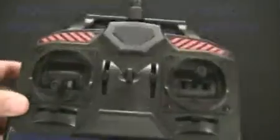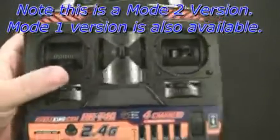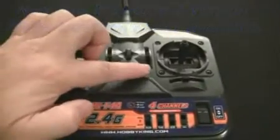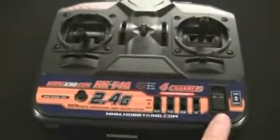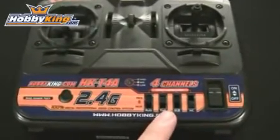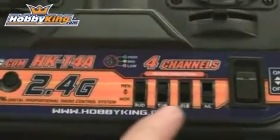Now let's look at the actual transmitter. The transmitter is the basic 4 channel style. It has trims for all channels — the rudder trim, throttle trim, elevator trim, and aileron trim. Looking at the front of the radio, you can see it has a nice large on/off switch on the bottom right-hand corner, and next to that you have the normal and reverse mode switches for all four channels.